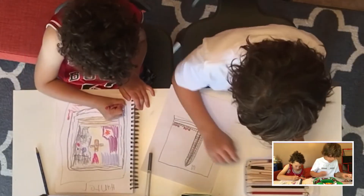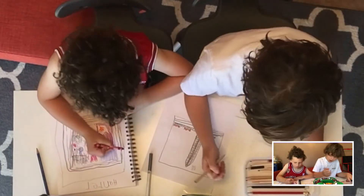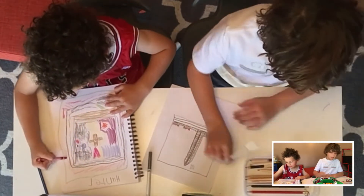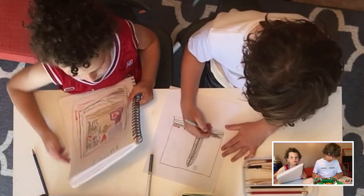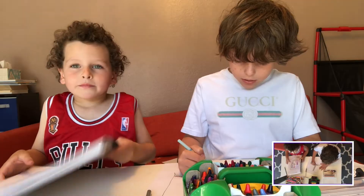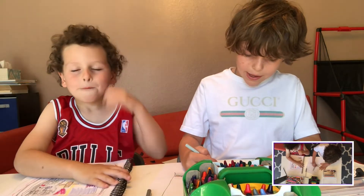And then I'm just going to grab my white and color in those little windows. And then I'm going to also grab my gray and color white right in the background, because that's gray in the background.